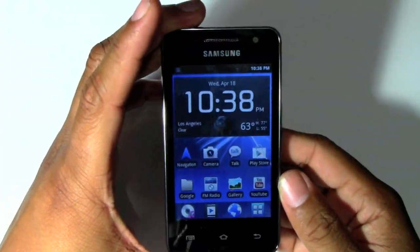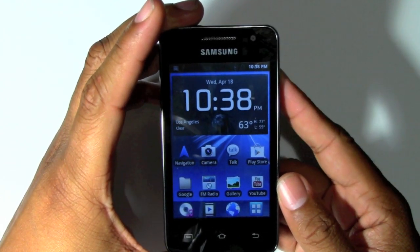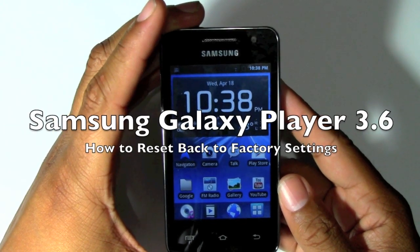How's it going out there? Welcome from H2Tech Video. Today I want to show you how to reset your Samsung Galaxy Player 3.6 inch back to factory default settings.